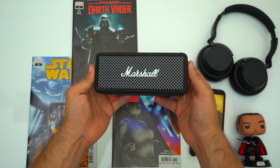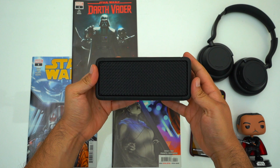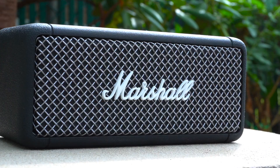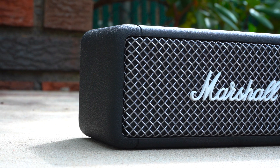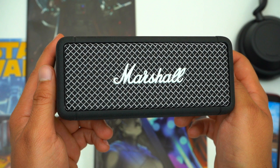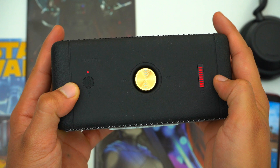On the front and back we've got this wire grill, and the rest of the speaker is wrapped in this hardened rubber which can easily take a beating from constant bumps and scrapes. The speaker is IPX7 rated, meaning it isn't afraid of water. But this rubber still has a very luxurious soft touch feel to it.